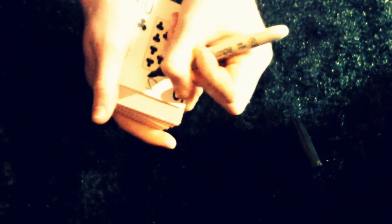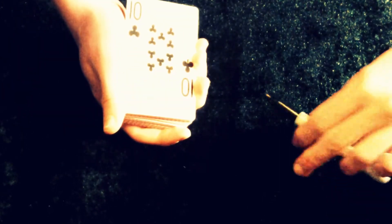Now what we're going to do is take a look at the top card. It's the 10 of clubs and I'm just going to sign this card. I'm just going to sign this card — J-R. I hope you can see that. Put the sharpie aside, and I'm just going to turn the card over.